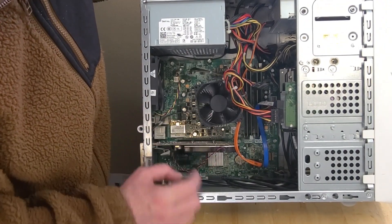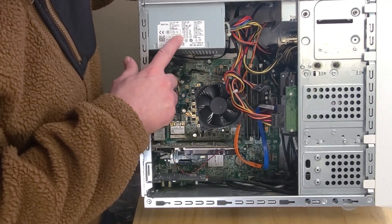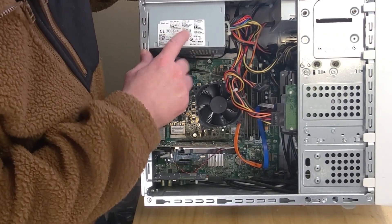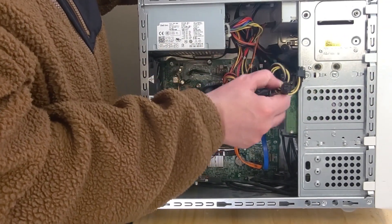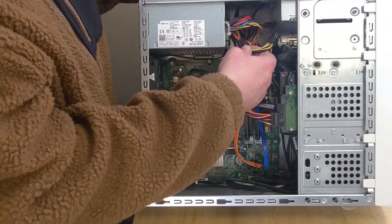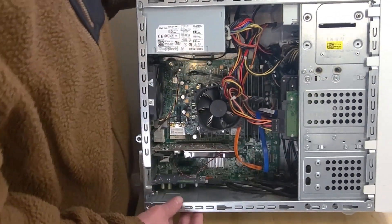There's a good amount of dust in here. This is the original Dell power supply - it's a 460 watt unit. I can see we have two 6-pin connectors coming out of it.